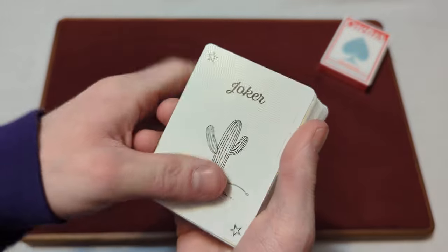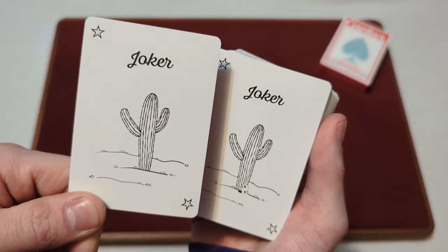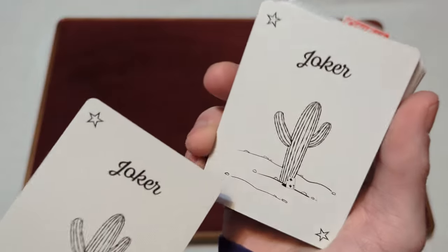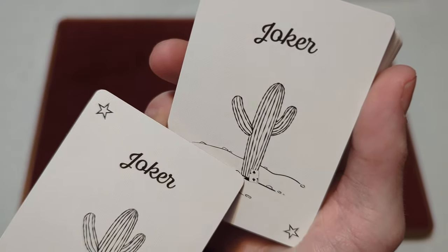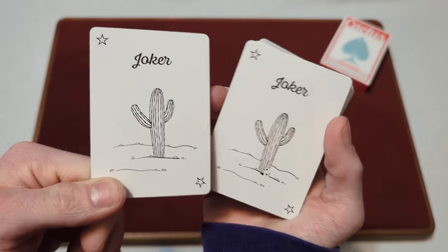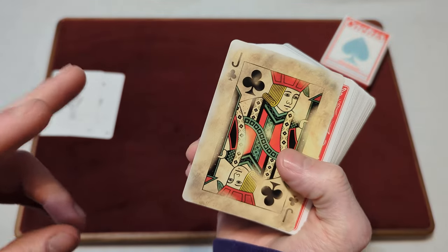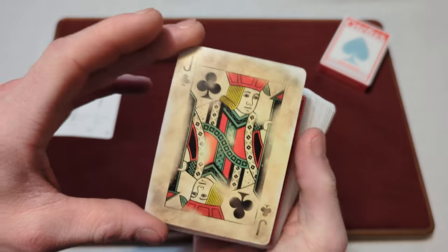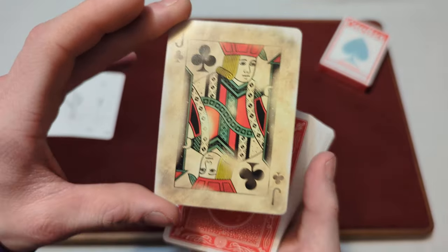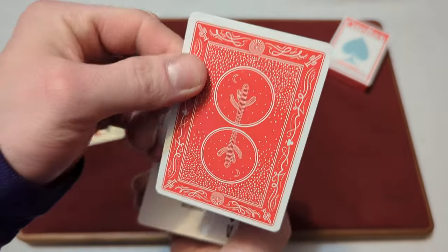You've got two jokers here with a cactus in the desert setting — they both say Joker with stars. They're nearly identical, but the second one has a little two of clubs reveal at the bottom. You also get a gaff card — a double-faced joker and jack of clubs — that looks like it has a bunch of sand on it. And there's a double backer of the back design.